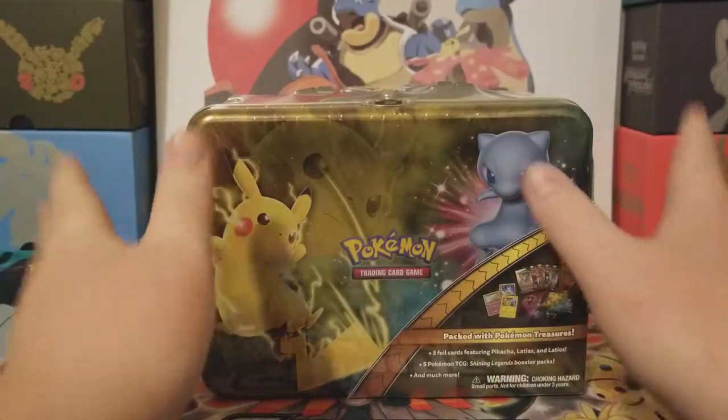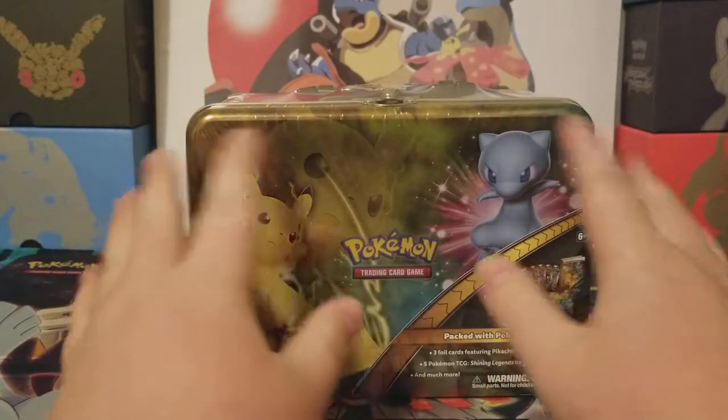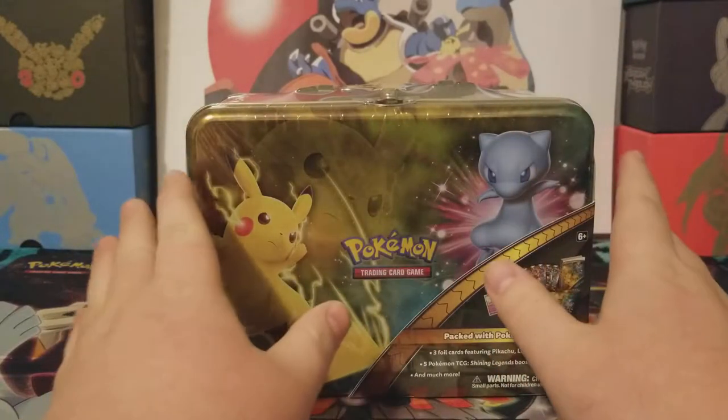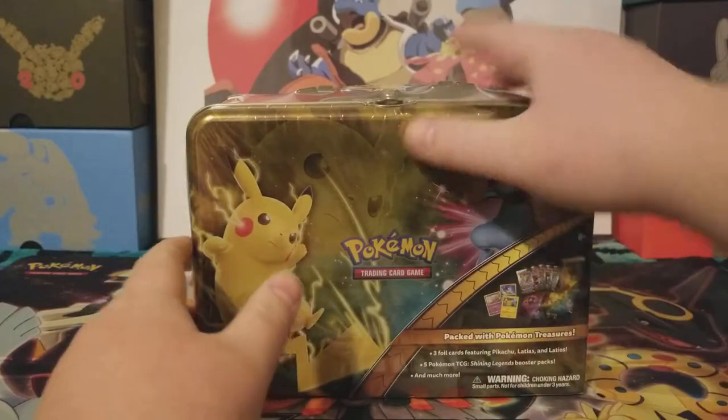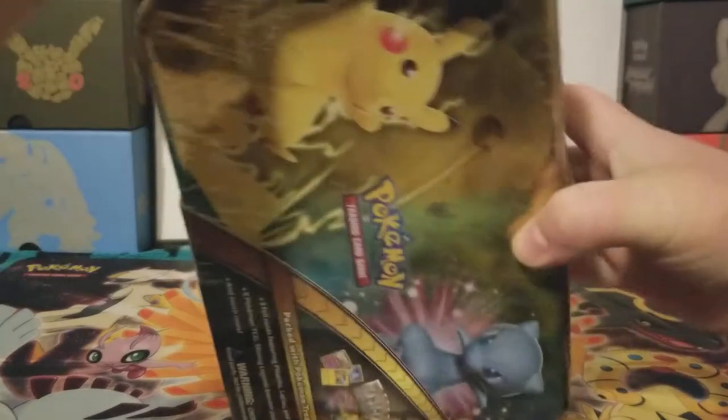As I'm opening this, I am going to be letting you guys know about how the channel's going. I know I haven't posted in a couple weeks because of many things, so why don't we get right to it, start opening this, and while I'm opening I can talk to you guys.